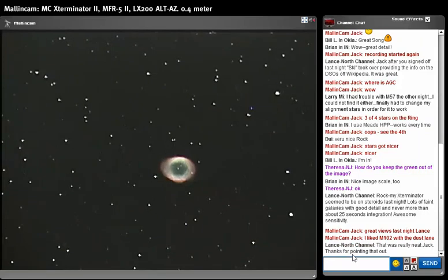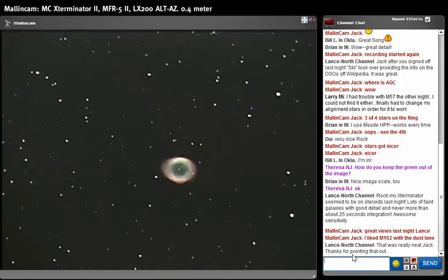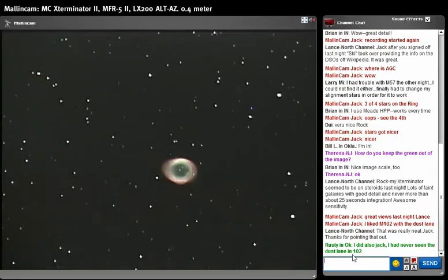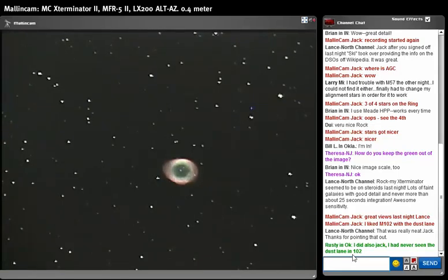We're still admiring M57 — the central star pops right out. The second one next to it, I don't know what magnitude that is, also pops right out. We've got two stars towards the right in the ring itself, and I believe there's a fifth one at about five o'clock in the ring. So we're seeing quite a lot here.